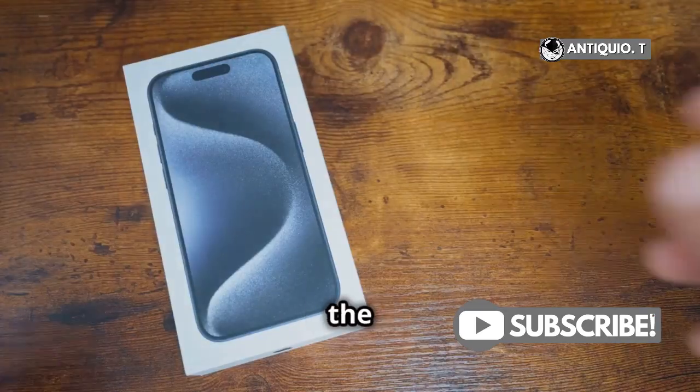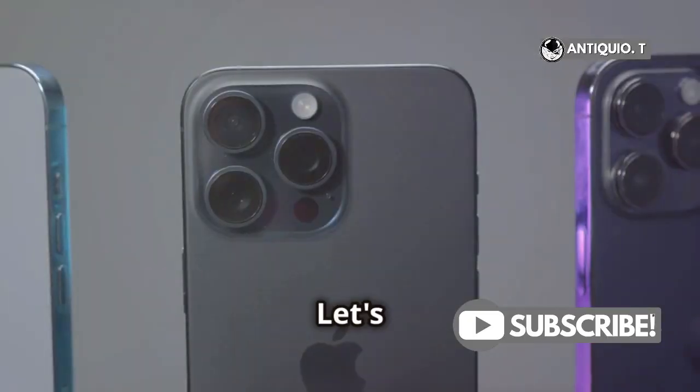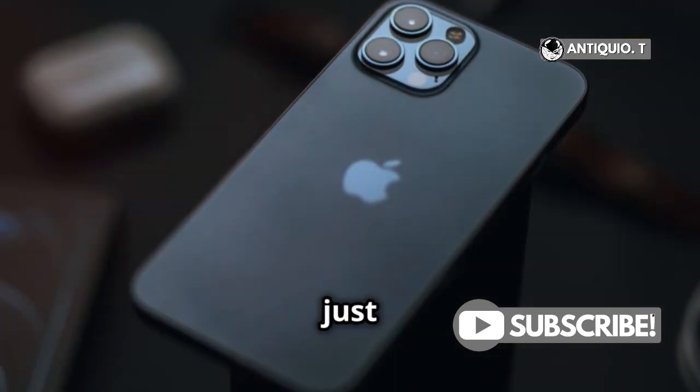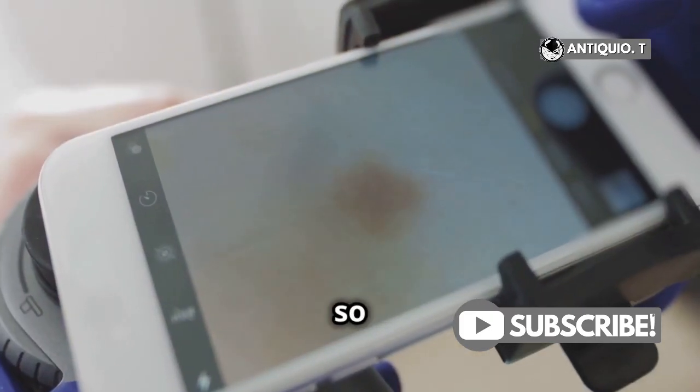Hey, iPhone users! Got the new iPhone 15 Pro Max? Let's make the most of it. Today, I'm going to show you how to unlock Macro Mode in just two minutes. It's super simple, so let's dive right in.